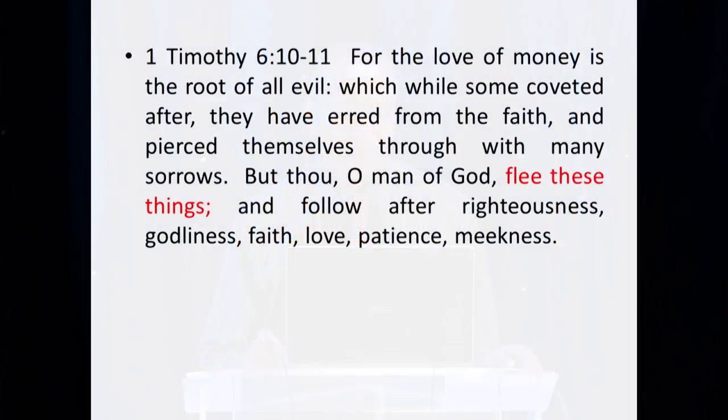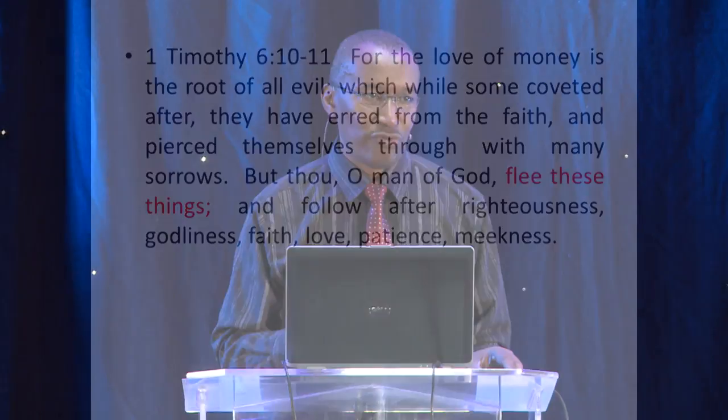Here is another passage that many people believe speaks against money: 'For the love of money is the root of all evil, which while some coveting after, they have erred from the faith and pierced themselves through with many sorrows. But thou, O man of God, flee these things, and follow after righteousness, godliness, faith, love, patience, and meekness.' I've highlighted the word 'flee these things.' What is this telling you to flee from? What is Paul telling Timothy to flee from?